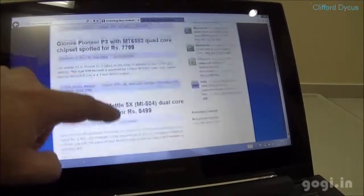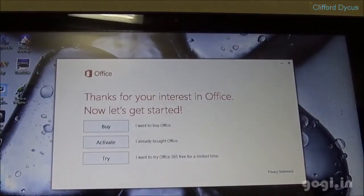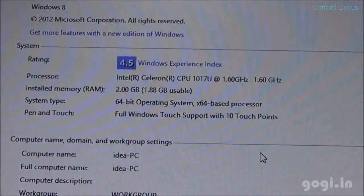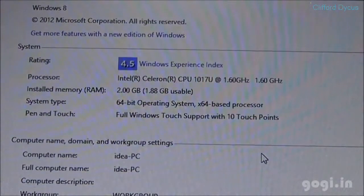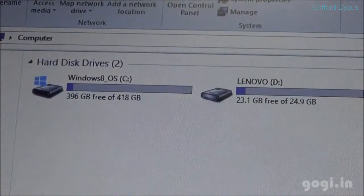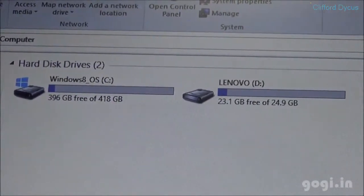The 11.6 inch touchscreen supports 1366 x 768 pixel resolution. There is a front 720p HD web camera. Office apps come pre-installed but are not free. System information shows: 1.6 gigahertz dual-core Celeron CPU 1017U, 2GB RAM of which 1.88GB is usable, 64-bit operating system, 10-point multi-touch, with two partitions — a 418GB C drive and a 24GB D drive.